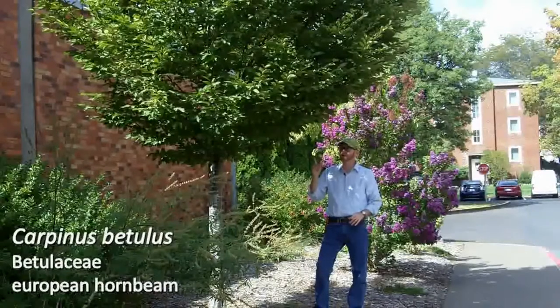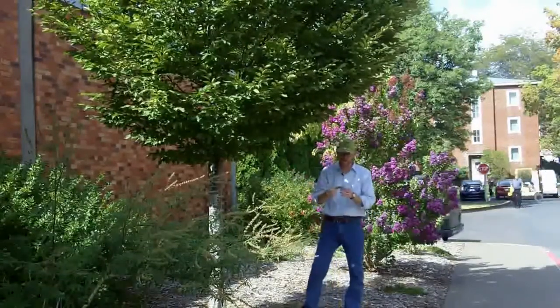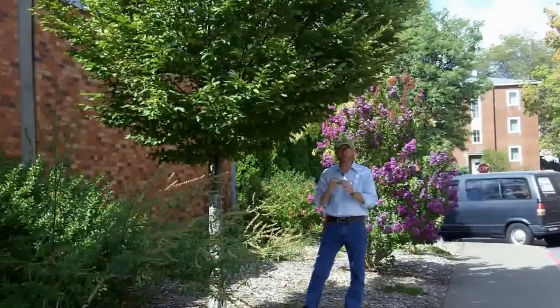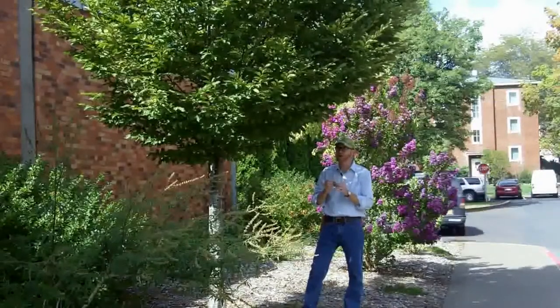The leaves of Carpinus betulus are alternately arranged. They are serrate or doubly serrate, and they have these nice parallel veins that are really distinctly impressed on the bottom portion.